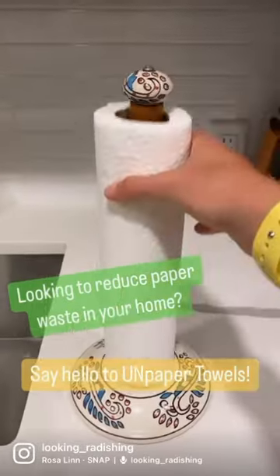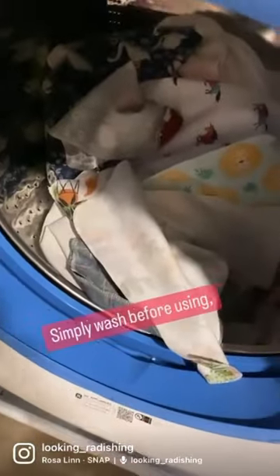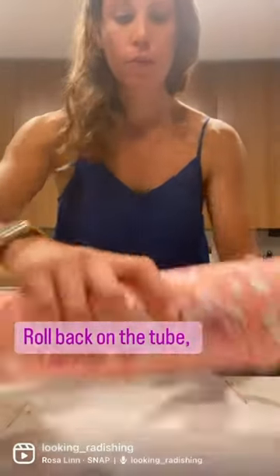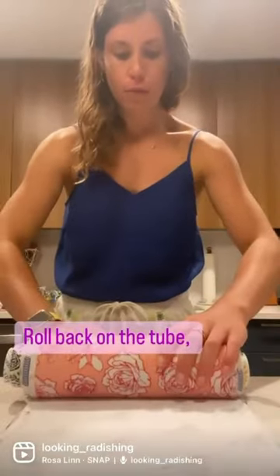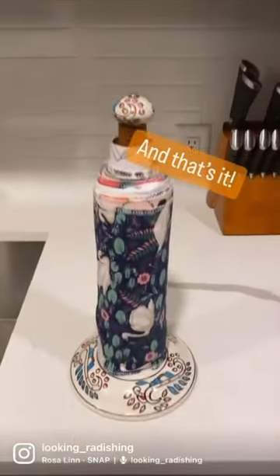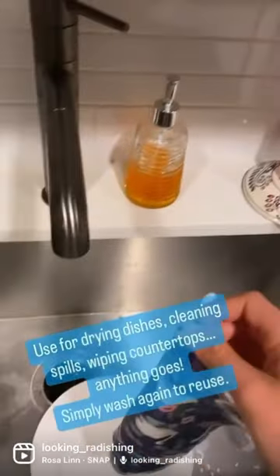If you're looking to reduce paper waste in your home, you have to check out Marley's Monsters Unpaper Towels. Simply toss them in the washing machine and then roll them back on the tube after drying and use them every day just as you would any traditional paper towel, but it's much better for the environment and for your wallet.